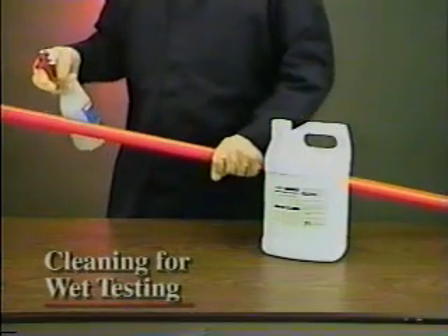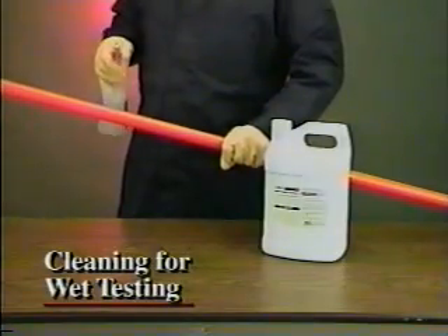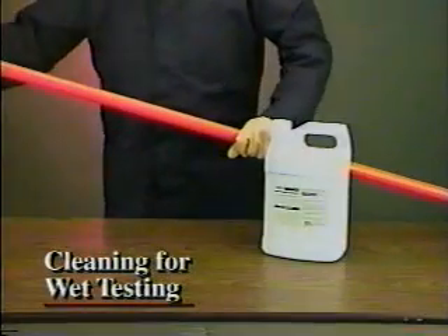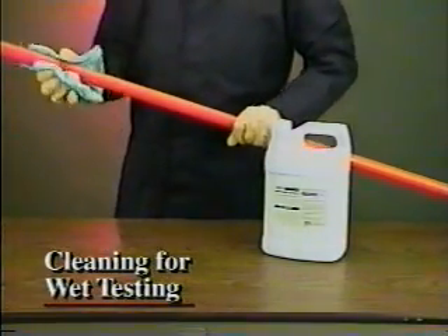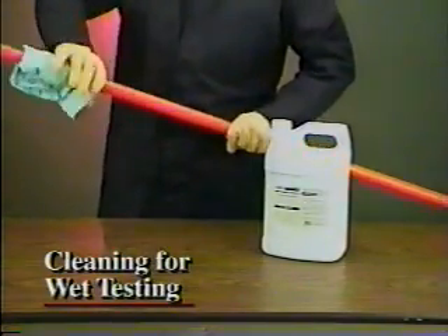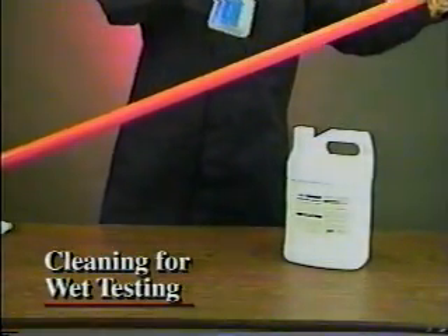For wet testing, the first step is to thoroughly clean each stick with Moisture Eater 2 solvent and a non-abrasive cloth. Apply the solvent liberally and wipe away contaminants from the entire stick.